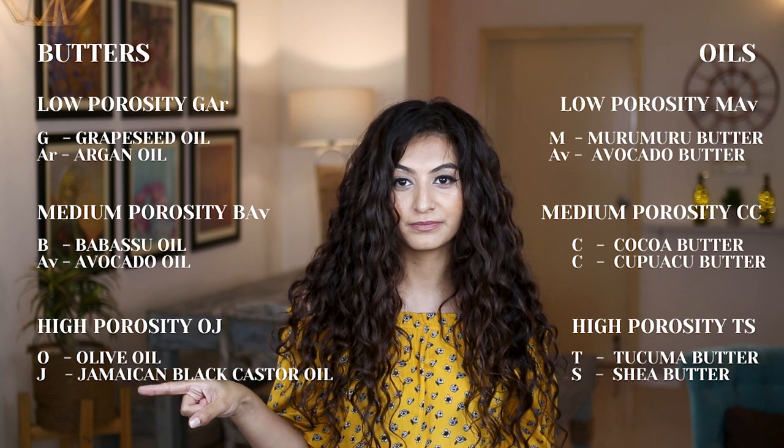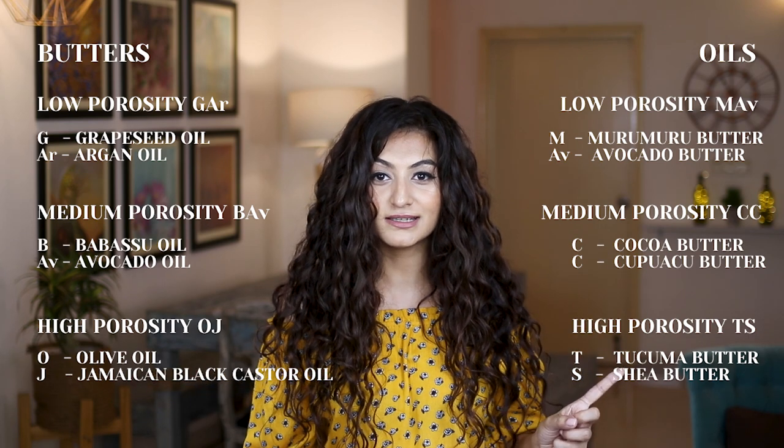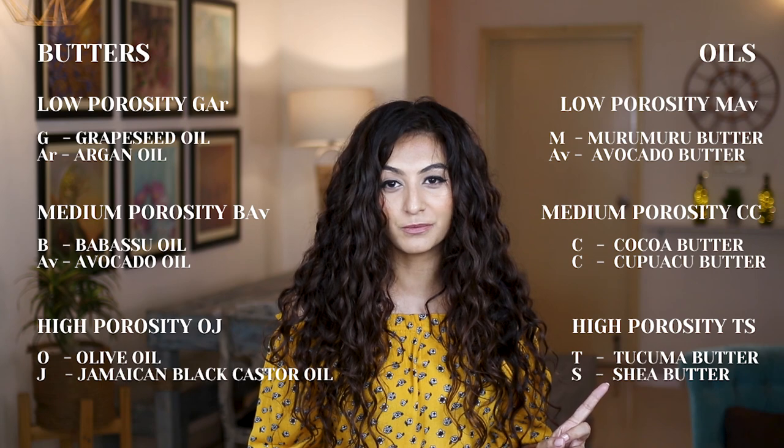Firstly let's talk about the butter present in the formulation. The only butter I see here is shea butter ethyl esters, and those would typically suit high porosity hair. Now let's talk about some of the oils present in the formulation. You have baobab seed and mongongo kernel oil — these would typically suit lower porosity hair. Next you have argan oil which suits medium porosity hair. I'm going to leave a mnemonic on screen so that you remember what butters and oils would typically suit your hair based on your porosity — I broke all of this down in my protein-moisture series.